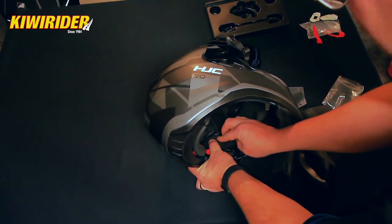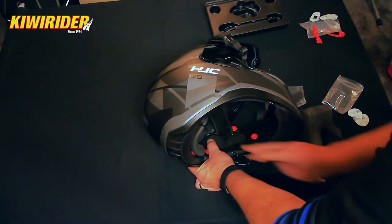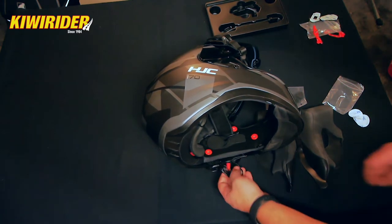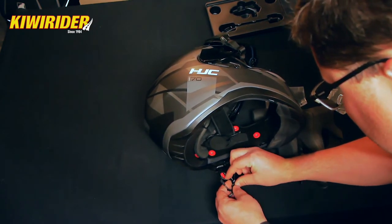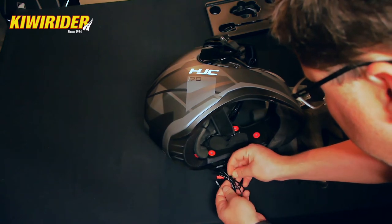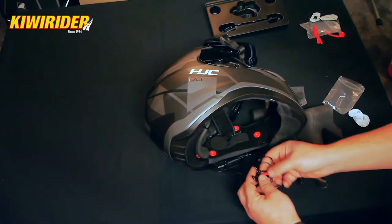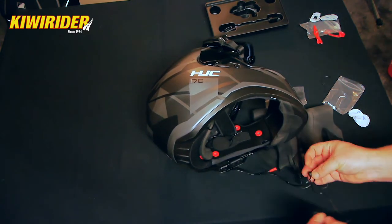It occurs to me now that motorcycling isn't the only use for one of these kits. If you're one of those guys who likes taking a hotted-up car to the track, this could be a good use for a Sena kit — installing it in your helmet and still being able to talk to your mate while you're thrashing around the track. Just an idea — maybe not everyone's cup of tea, maybe you need to keep your mind on the track, but just something that popped into my crazy little mind on an idle Monday night while I'm installing this.